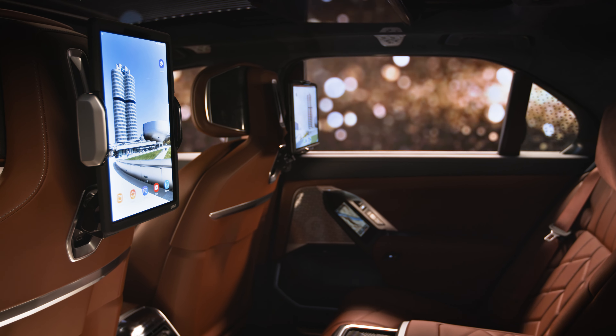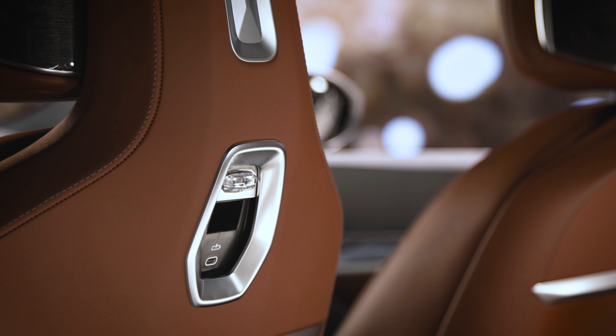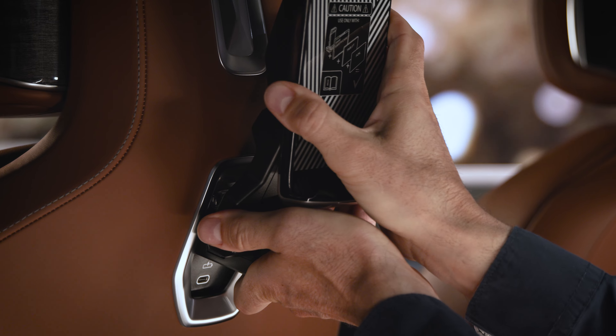It provides a solid hold for your tablet. Pull the cover in the front seat upwards and insert the Travel and Comfort Pro until you sense it snapping in.